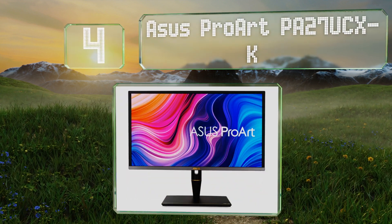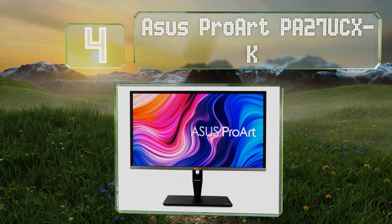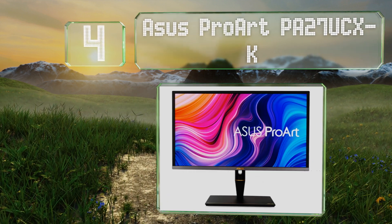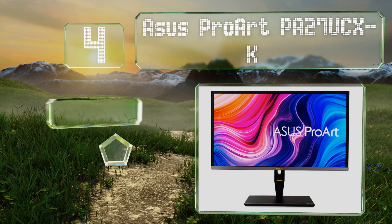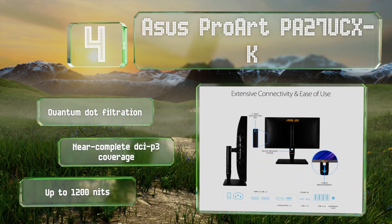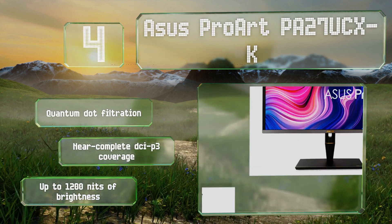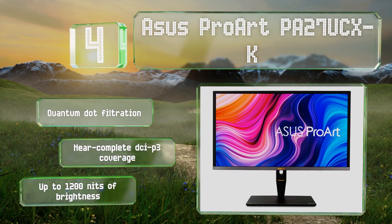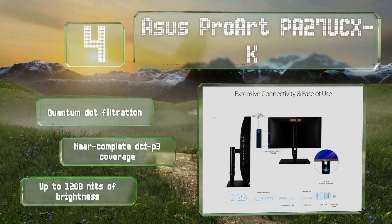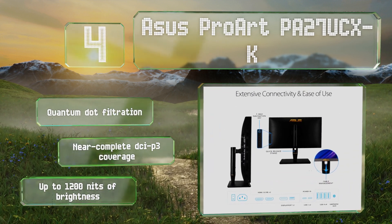At number four, the cutting-edge ASUS ProArt PA27UCX-K is one of the first models with mini-LED technology, resulting in 576 dimming zones for the 27-inch version and double that for the 32-inch. If you can afford the price, there's basically nothing else as advanced. It boasts quantum dot filtration, near-complete coverage of the DCI-P3 color space, and up to 1200 nits of brightness.